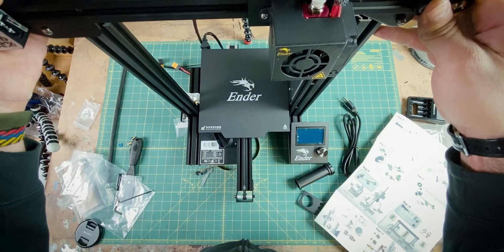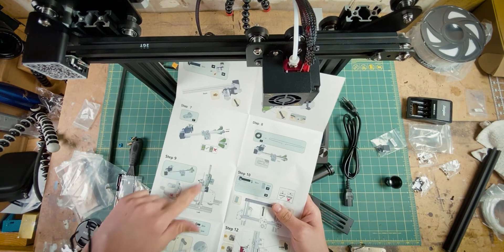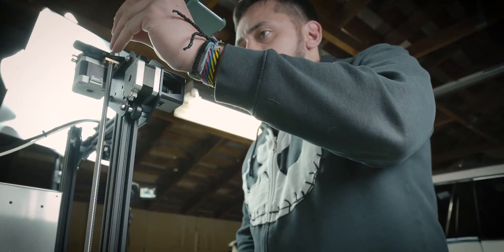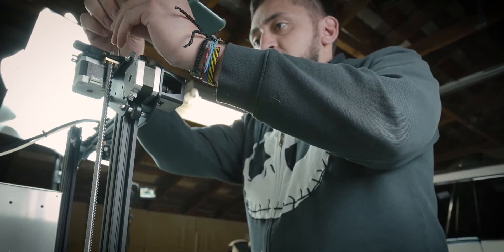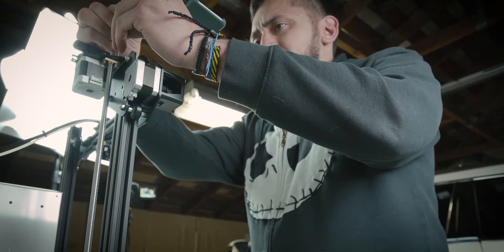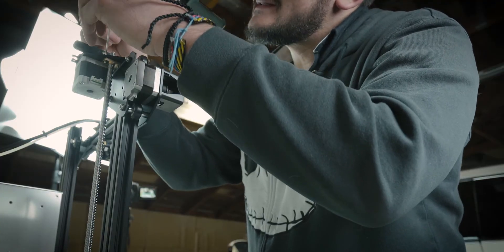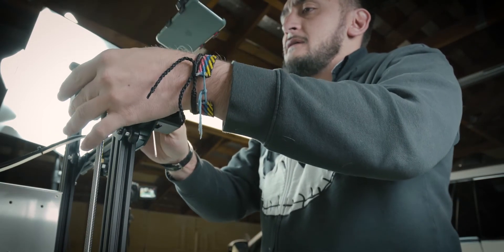There are some screws, and it says don't tighten too tight. Now I wonder what tightening these does — not sure. And what is 'not too tight'? That is another question I asked myself.